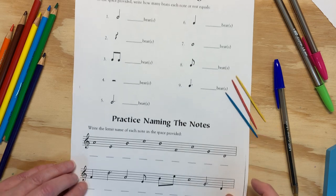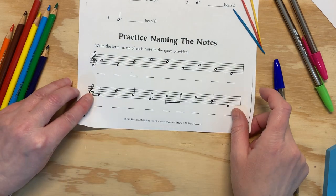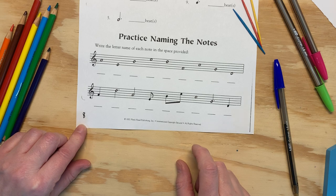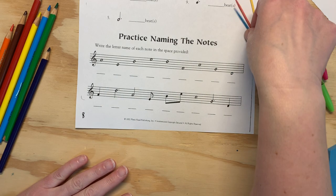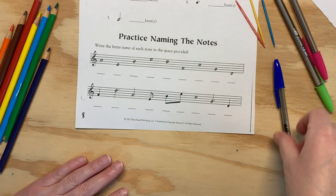This video is just going to go over practice naming the notes on the bottom of page 8. Pretty easy. If you are having trouble naming the notes or don't know how to name the notes, go back to one of the videos that does go over that. So I'm gonna go really fast.